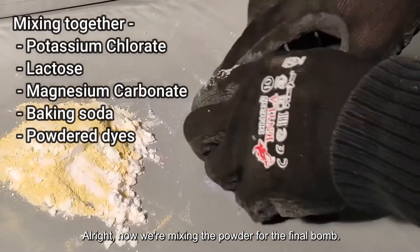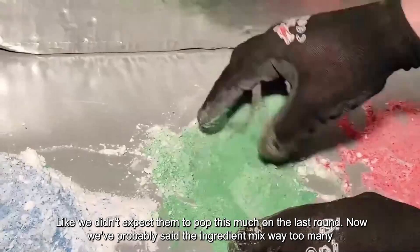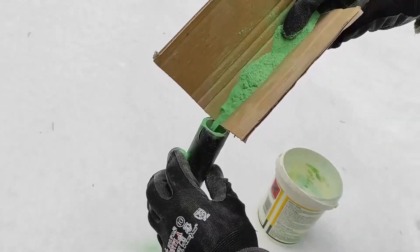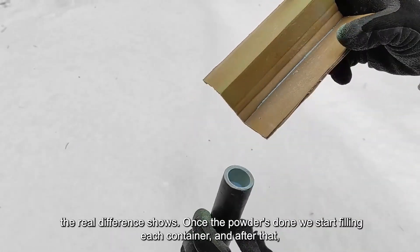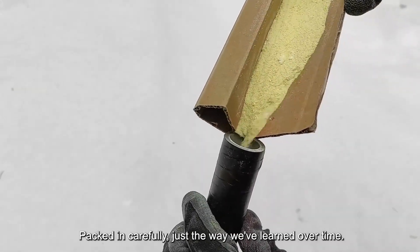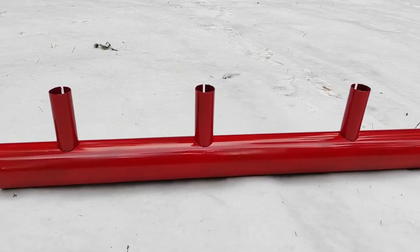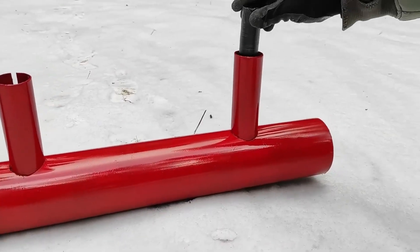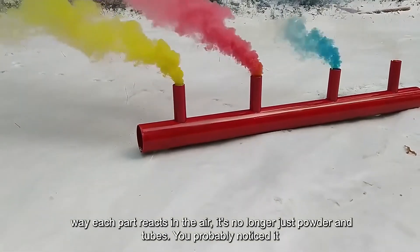Now we're mixing the powder for the final bomb — blue, red, yellow, and green. These colors turned out brighter than anything we've made before. We've probably mentioned the ingredient mix way too many times by now, but if you missed it, just scroll back. What matters here is how we combine it — the balance, the texture. Once the powder's done, we start filling each container. Each container gets its own color, packed in carefully. The better the fill, the better the burn. It's not just about stuffing powder — it's about getting the timing right between all of them. You're watching the final fire of this video, and in a way it's the most important one. The color, the timing, the way each part reacts in the air — it's no longer just powder and tubes.